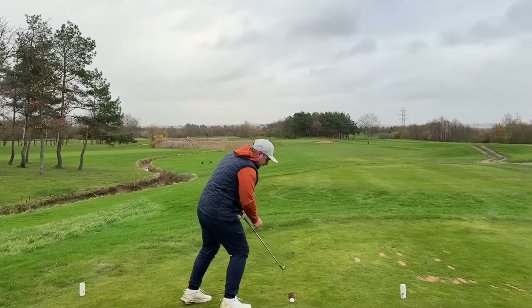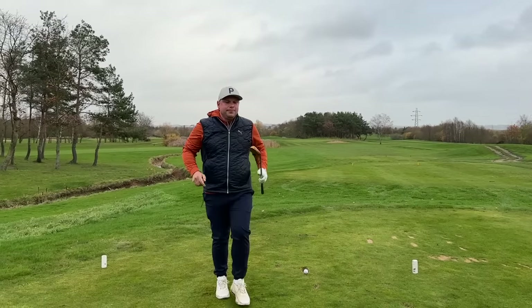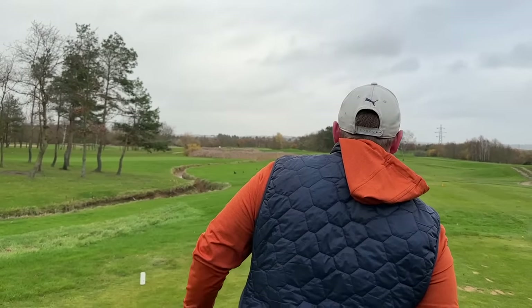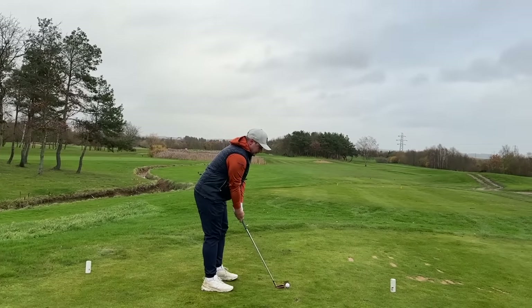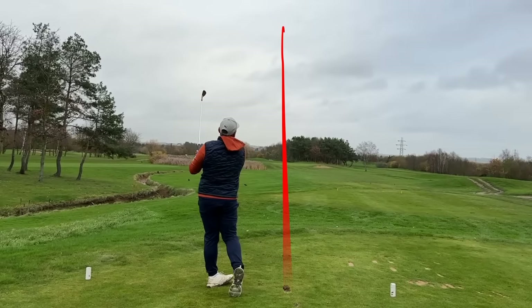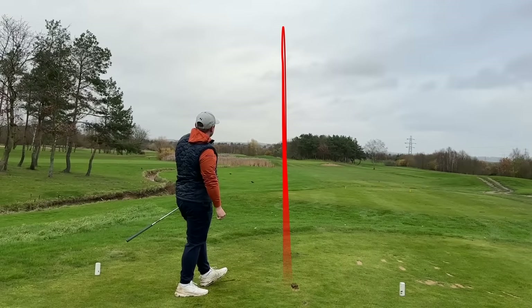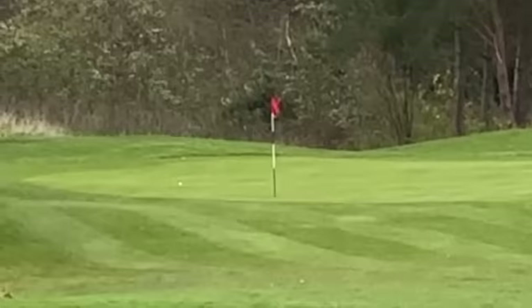These clubs are very traditional lofted, very traditional clubs, and they just look spectacular. Let's go one more — we've not had a hole in one yet this year. I played incredibly well with them in America. There we go — that's exactly why I'm really, really enjoying these golf clubs.